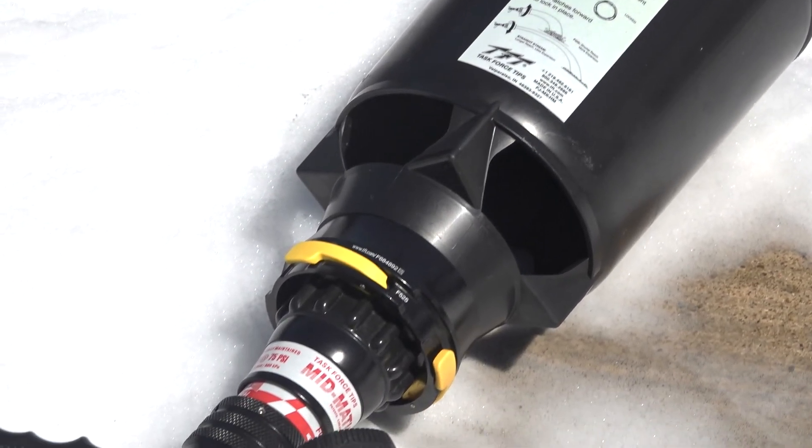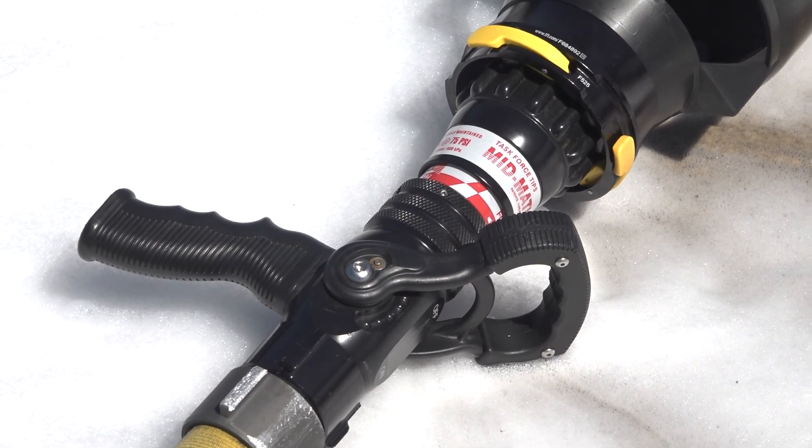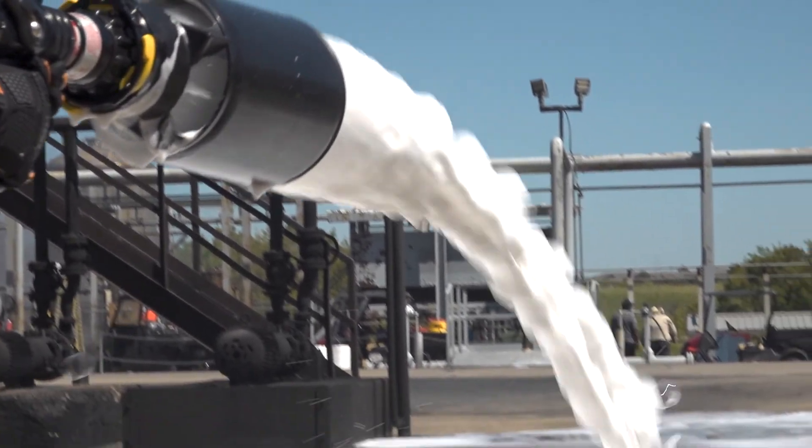Number six, a foam attachment of any kind will enhance finished foam quality because it entrains air and provides mechanical agitation, which helps to create the highest quality of finished foam. Thanks for the questions today and keep them rolling in at tft.com/contact.